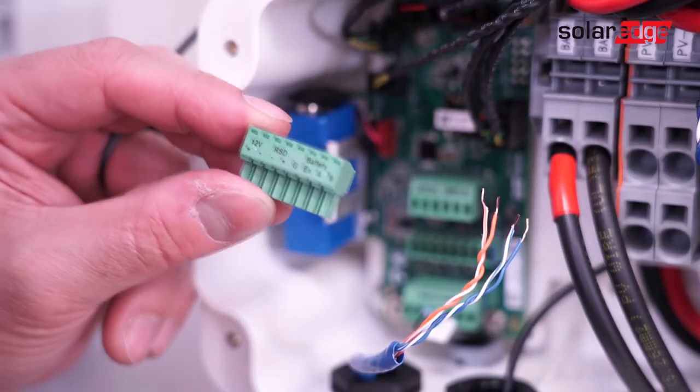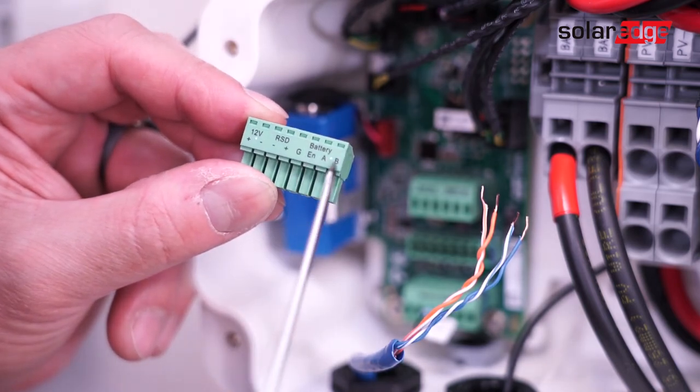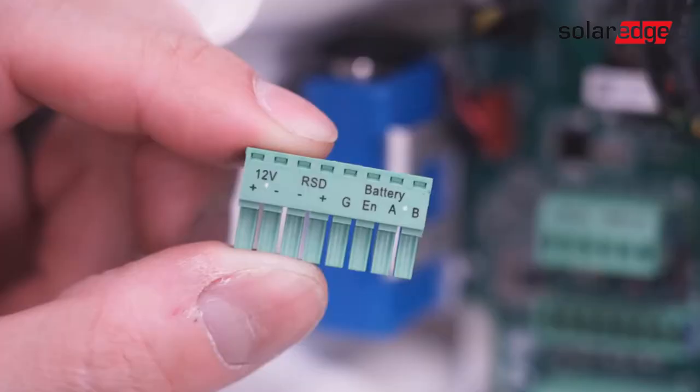Finally, land the communication wires in G, Enable, A, and B on the battery 8-pin connector on the Energy Hub connection unit. Note that the color sequence is White Orange for G, Orange for E, Blue White for A, and Blue for B.